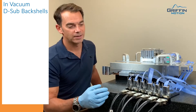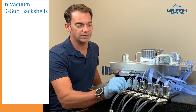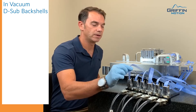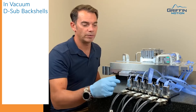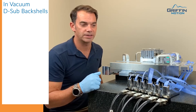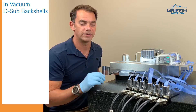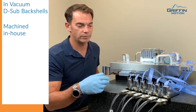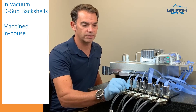Another thing worth talking about are D-sub backshells. We really love this Teflon cable that works well in vacuum, but we haven't been able to find a good D-sub backshell to properly strain relieve it. So we designed our own and created it for vacuum. We clean these parts just like the rest and they work really well.